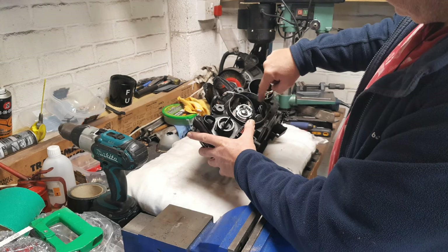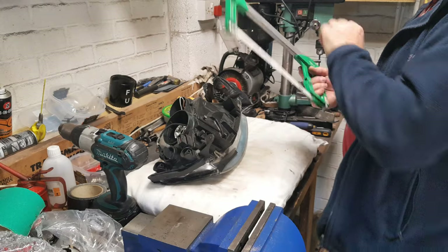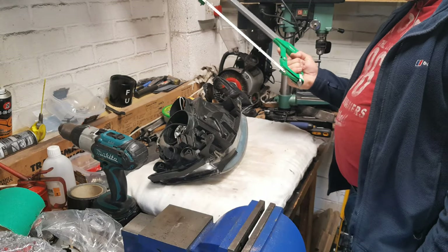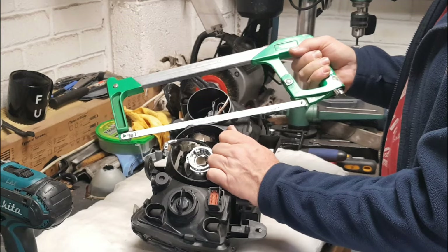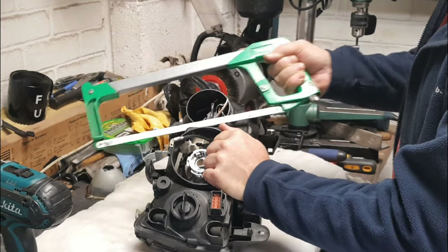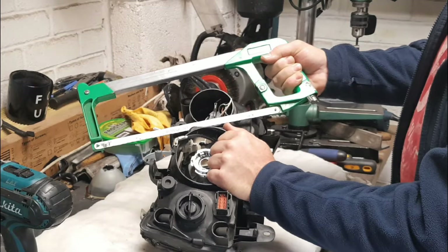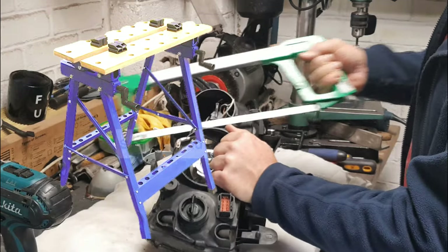Now we're looking to get in and undo the nuts that hold the projector to the studs. With an ordinary hacksaw with a fresh sharp blade, position your hacksaw blade against the main beam aperture. Start at a corner there. Hold your headlight steady — if you've got something like a workmate and you can strap it down, that would make it easier.